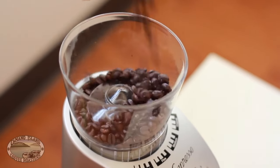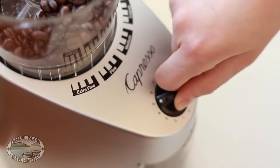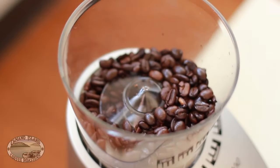Grind your coffee on the coarse setting. For a 12-ounce wood neck, you'll want about 5 tablespoons of coffee.